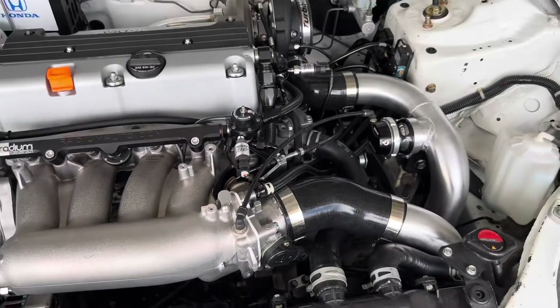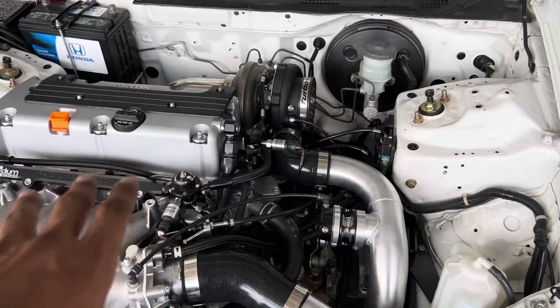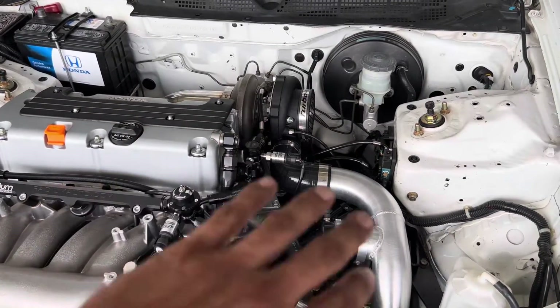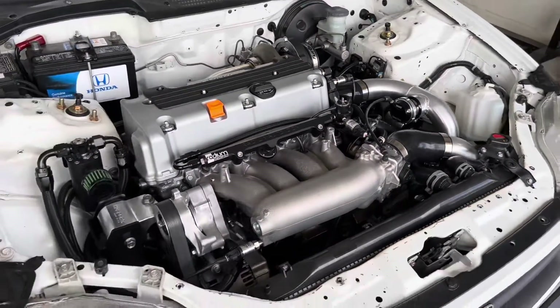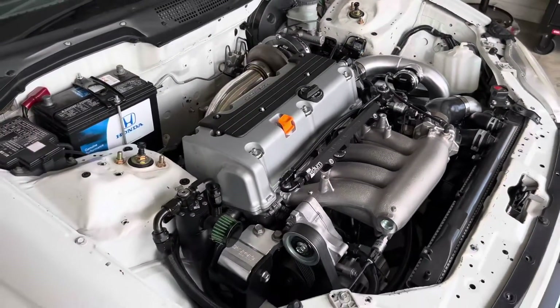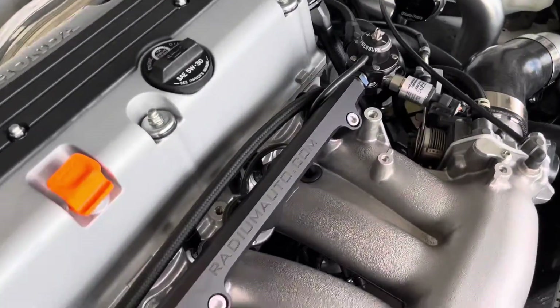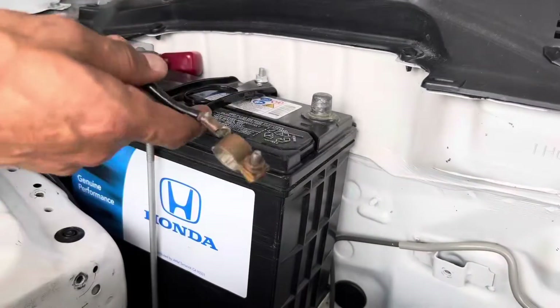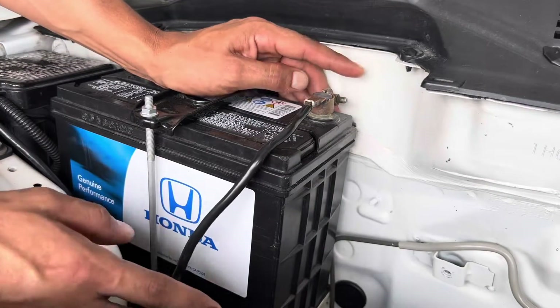Everything is buttoned down as far as the turbo kit — oil drain, oil feed, turbo piping, cold side and hot side. We're just waiting for cool weather to get the tune on the car and start getting some nice content out there. Here's what the old ground looked like.